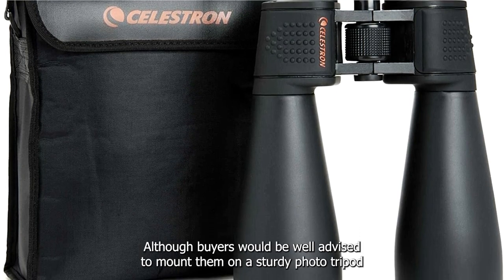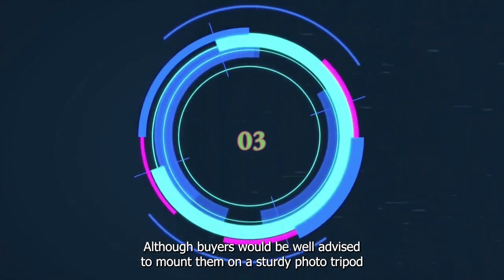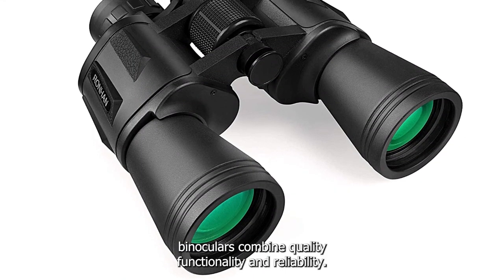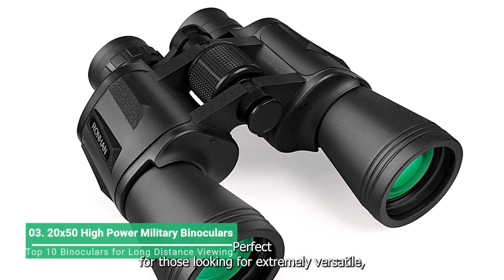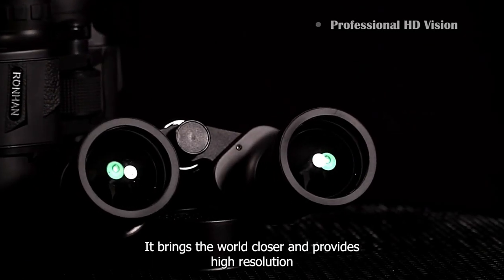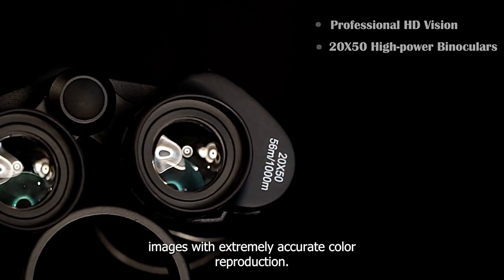Although buyers would be well advised to mount them on a sturdy photo tripod, the Ronin 20x50 binoculars combine quality, functionality and reliability — perfect for those looking for extremely versatile, high-quality and economically-priced optics.